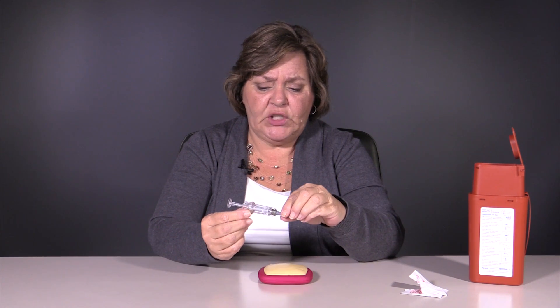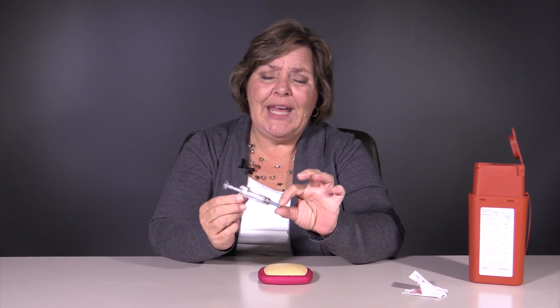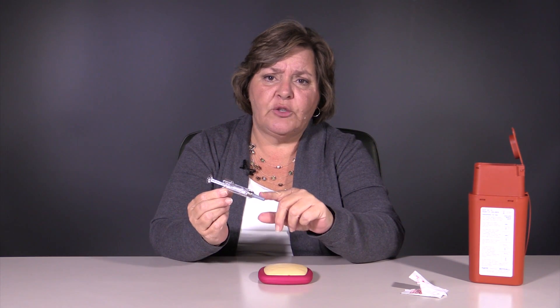Our syringe may look odd, and that is because it is a safety syringe. What happens is, once we inject this medication, there's actually a guard that comes down to protect anyone from being stuck with the actual needle.